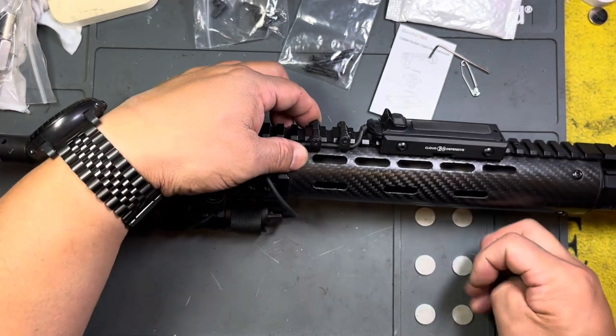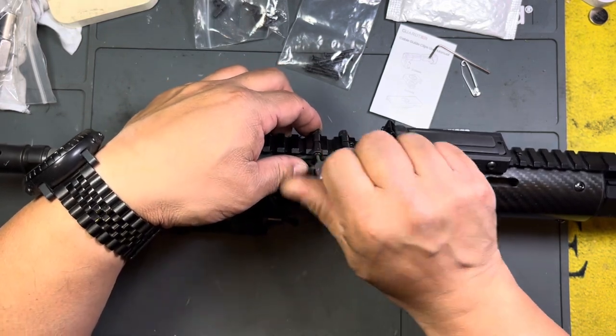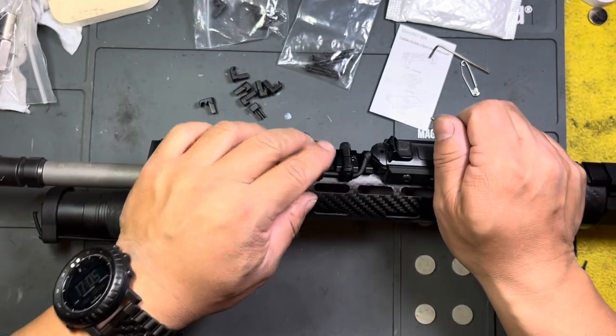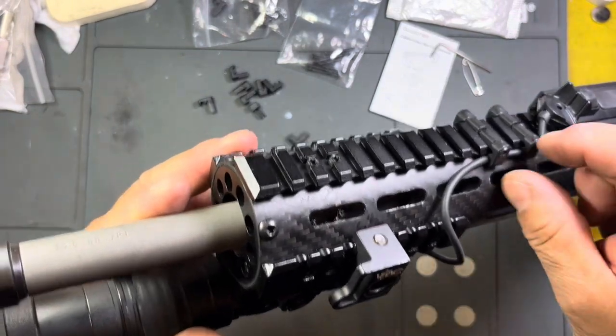Get that press fit in first, and then I can kind of get them sorted and start the tightening process. Once I get it finger tight, I have to keep checking.